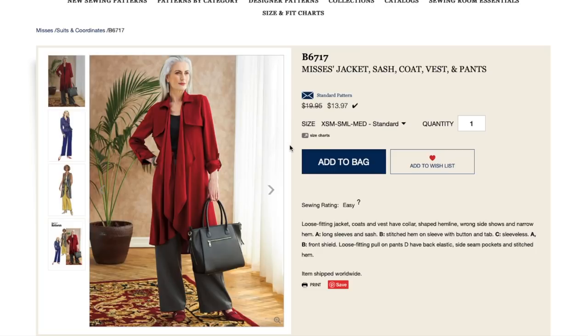It looks like they have made this one out of a drapier fabric. Loose fitting jacket, coats, and vest have collar, shaped hemline, wrong side shows, and narrow hem. Long sleeves and sash, stitched hem on sleeve with button tab, sleeveless version, something called a front shield, loose fitting pull-on pants, have back elastic, side seam pockets, and stitched hem.